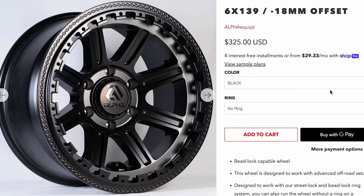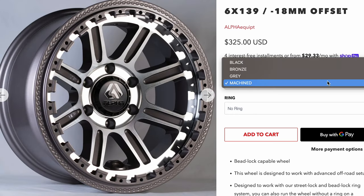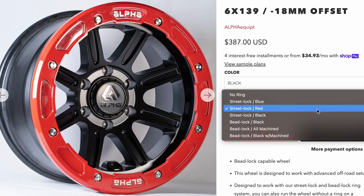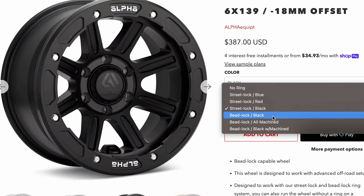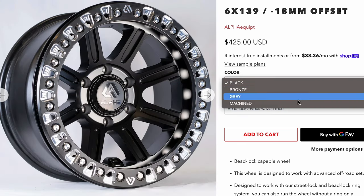These Alpha Equipment X Commanders specifically are awesome. It's a really unique platform because you can run them as traditional wheels, you can put street lock rings on these, and you can also run the same wheel as a beadlock. The wheels themselves come in four different color options. The street locks also have different colors and so do the beadlock rings.